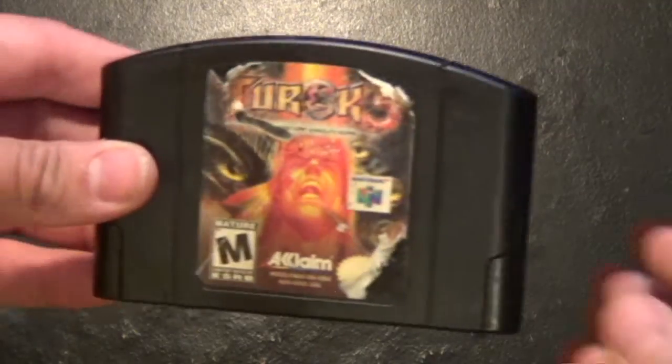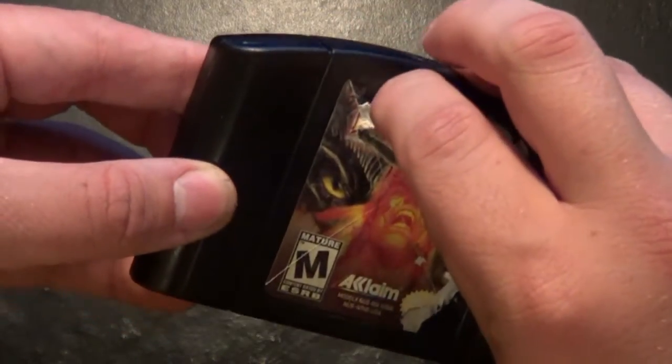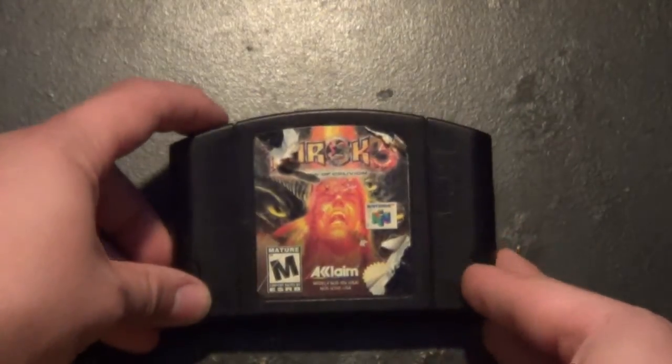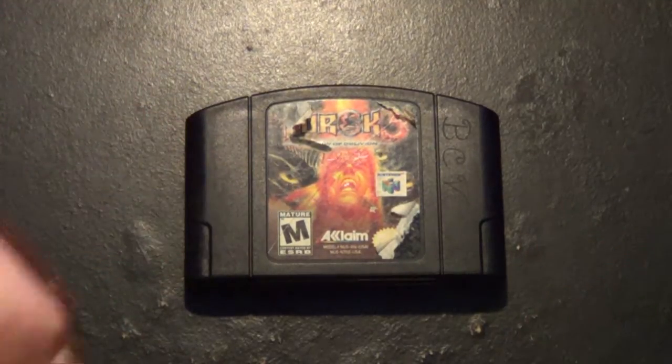How many times has this happened to you? You'll find a great game, one that you've been looking for a while, but look at that label — it's just terrible. Well, I guess you might as well throw it out, right? Don't give up just yet. I'm gonna go ahead and show you how to fix this little problem.